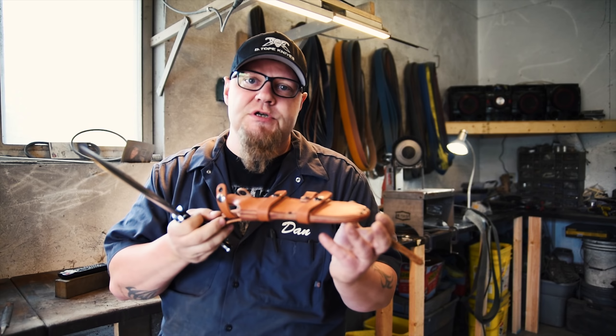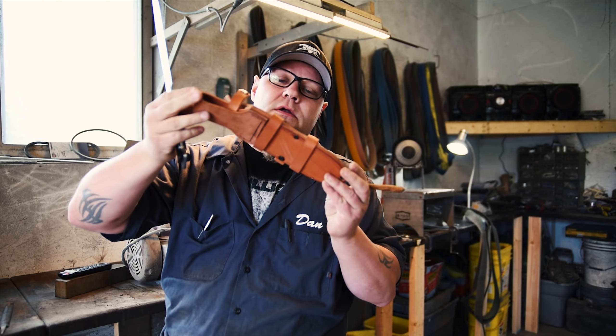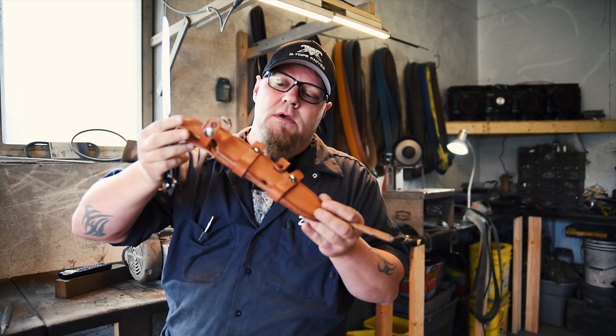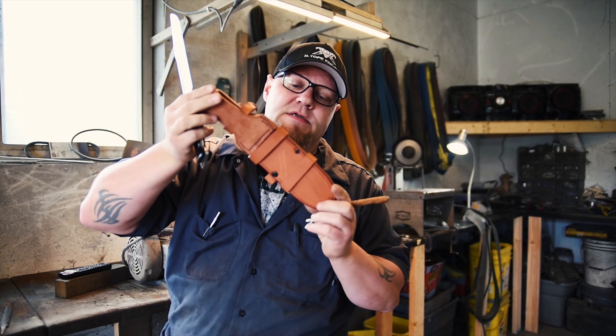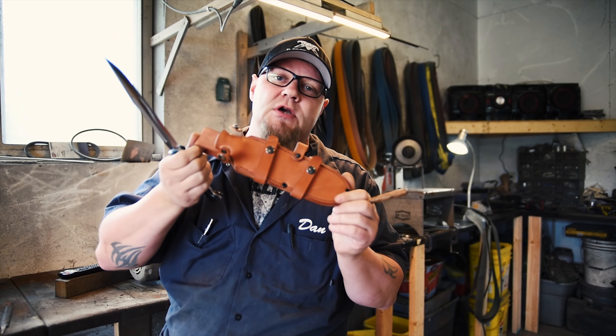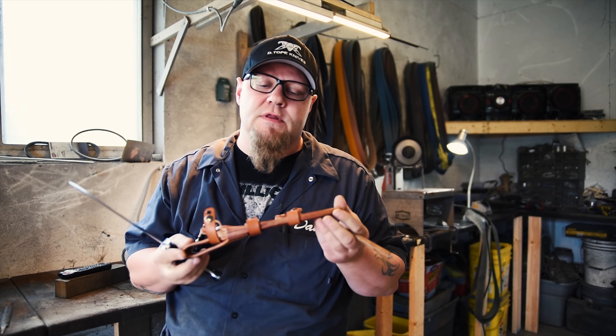A little bit about the sheath — Skin Bender. Jenna Martin, who's the owner of Skin Bender, designed this ambidextrous sheath. It also has scout carry, and you can switch these scout straps around to be ambidextrous in that position as well.